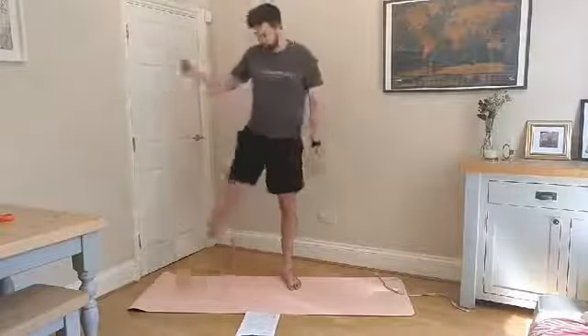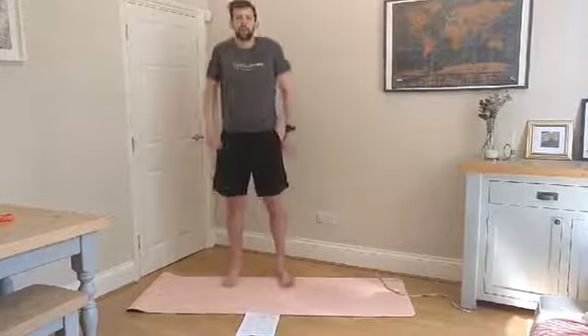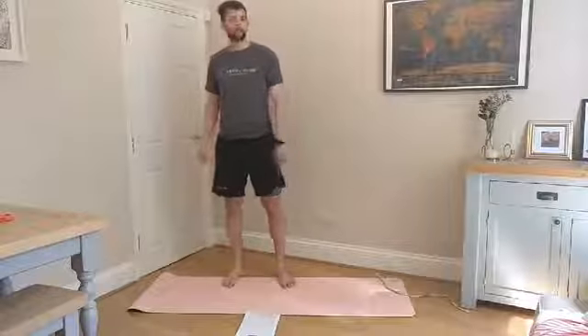Shake everything out — really nice stretch session! Feeling good, hope you are too. I'll see you later.